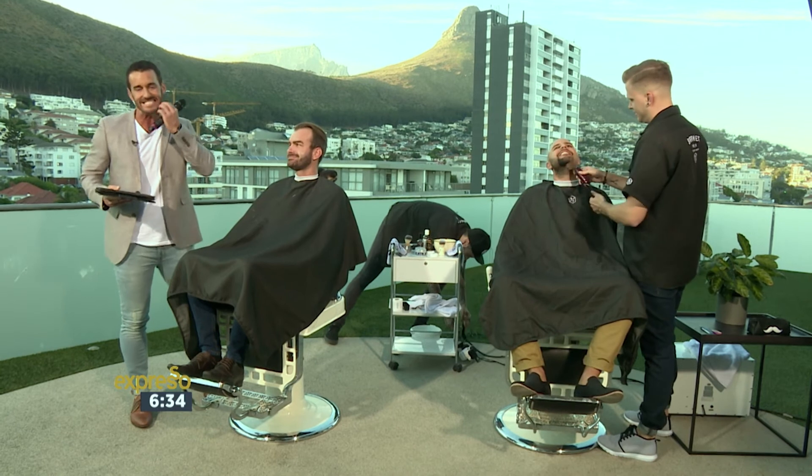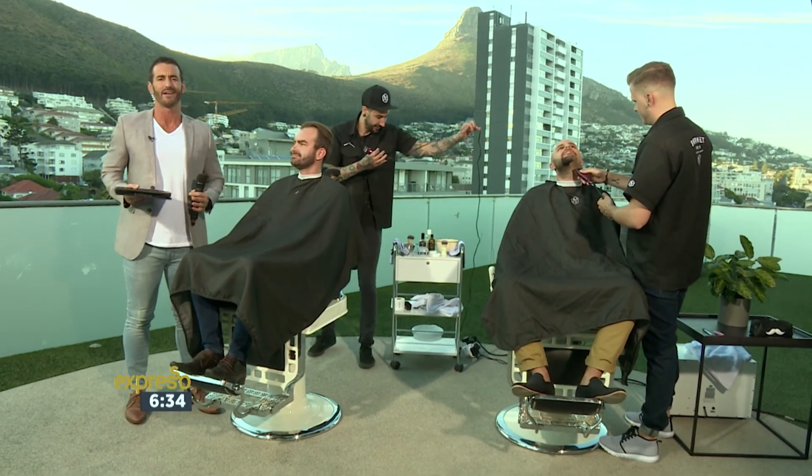I can certainly relate with my scratchy, itchy beard. But we'll continue our shave-a-thon after the break. Girls, what's coming up?